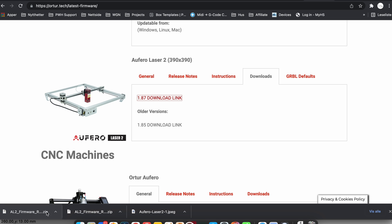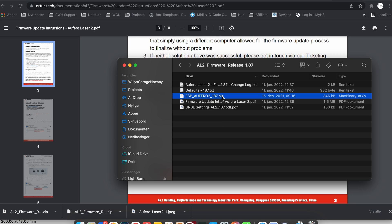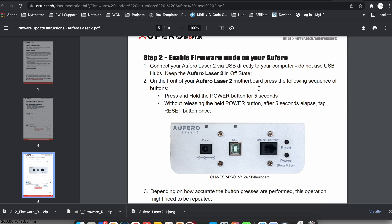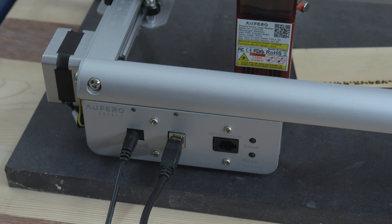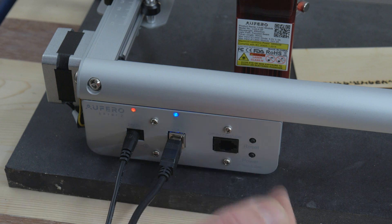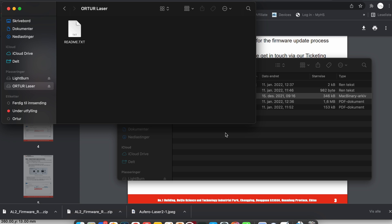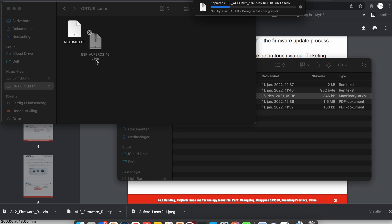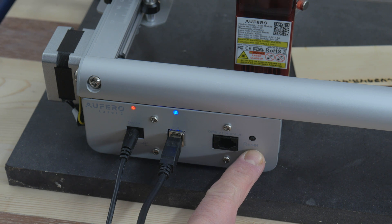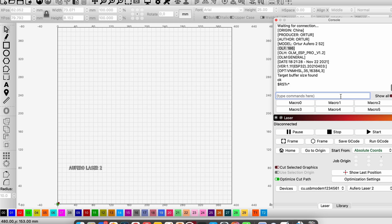I'm downloading the 1.87 firmware and reading the instructions on how to install it. After extracting the document I have it as ESP Oferro 2.87. Now I have to put the laser in firmware update mode — you do that by having it in off-mode, pushing the power button for 5 seconds, then pushing the reset button one time. As I have a Mac, you get the Auteur Laser as its own drive, and now I can copy the bin file. I power on the Auteur and check in Lightburn by typing the command $RST=* and it's confirmed that it has the new firmware 1.87.